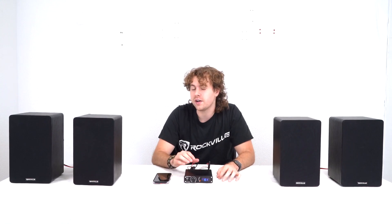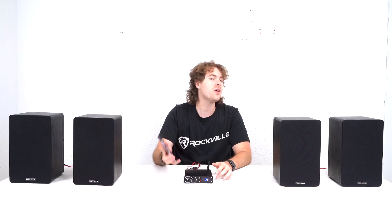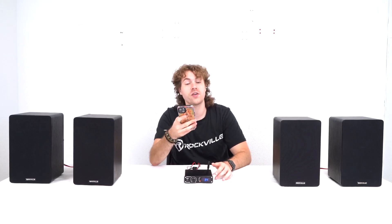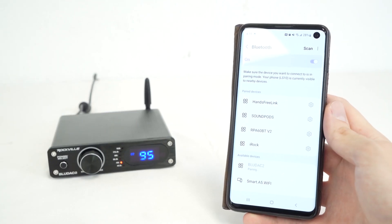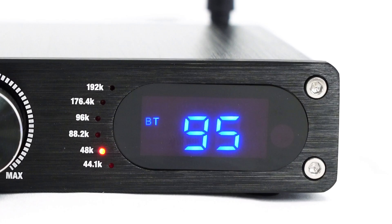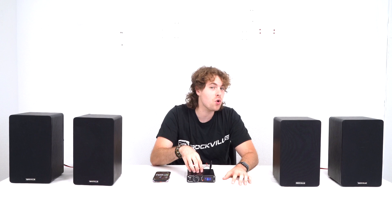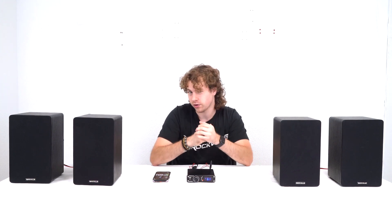You'll know your receiver is looking for a Bluetooth device when the BT logo is flashing. Then we're going to go into the Bluetooth settings of our smartphone or tablet, search for the device that reads BlueDAC 2, click on it to pair, and you'll know your device is connected when the BT logo stays solid. The BlueDAC 2 will automatically read the sample rate for Bluetooth at 48kHz.